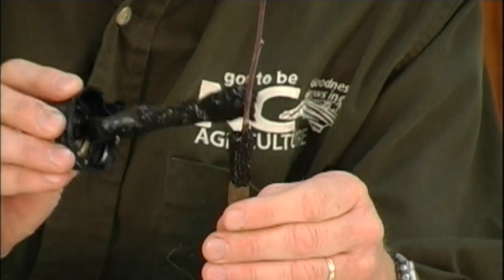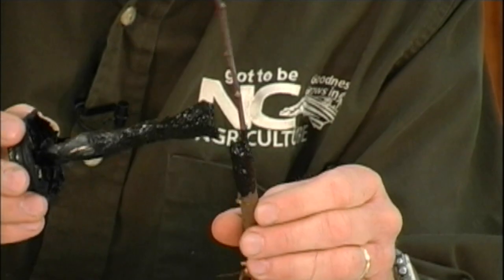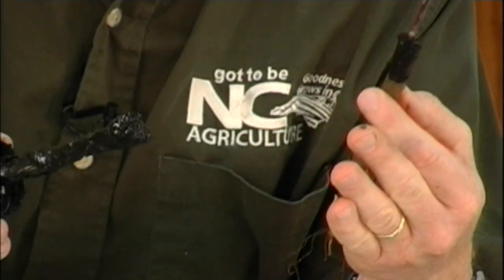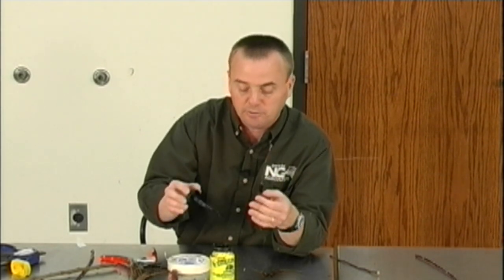You do not want any problems with this. Some people actually go back within a day or two when this dries and reapply again if they see any areas that haven't been covered up that may cause problems for them.